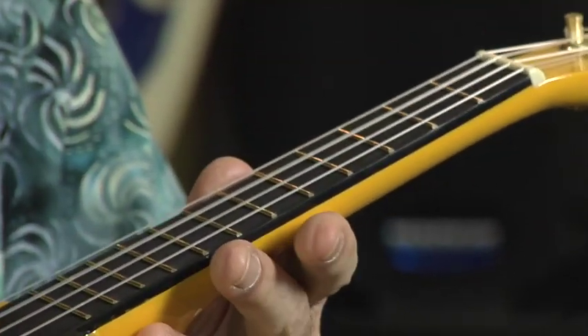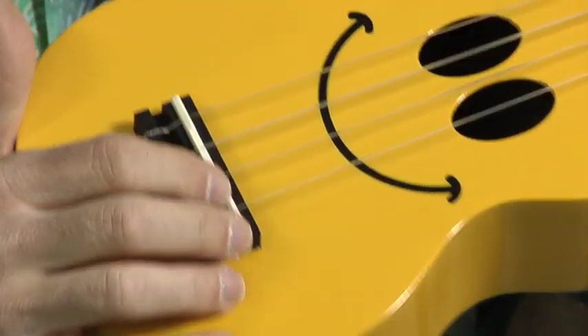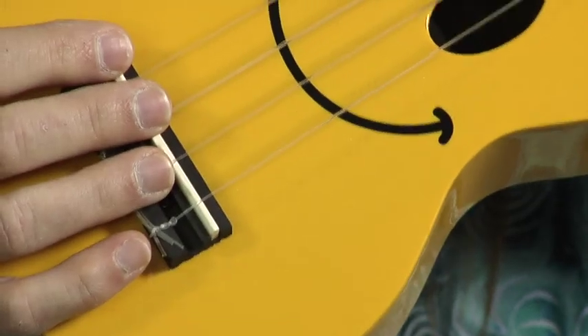Now the saddle here is a compensated new bone saddle — these are made in Canada. The saddle is compensated, and you ask what is compensated? Compensated means that the length of each string is slightly different to facilitate better intonation for your ukulele. Better intonation means better playing, better sustain, purer tone.